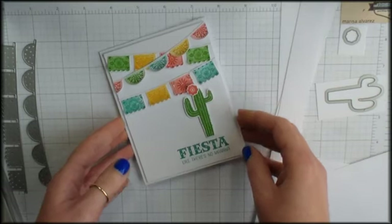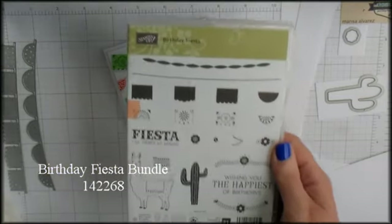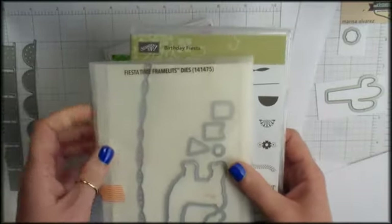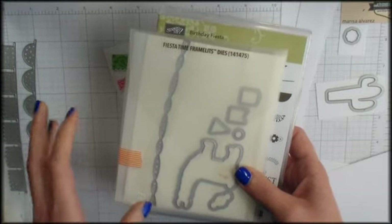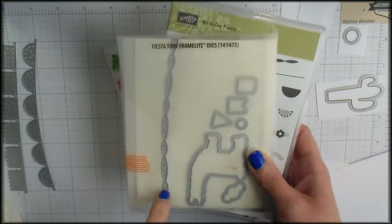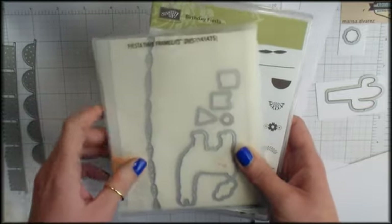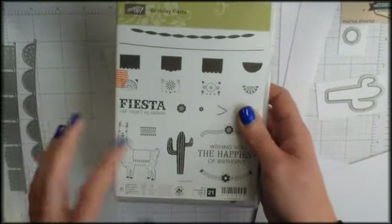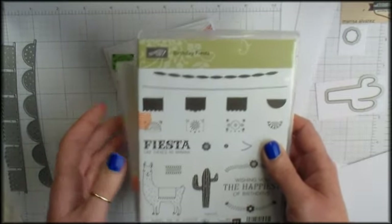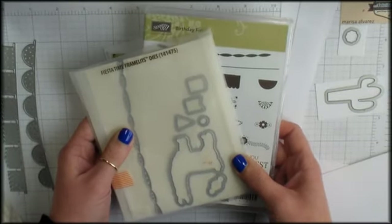Stampin' Up! is in its retirement period right now and I just recently treated myself to the Birthday Fiesta bundle. The Birthday Fiesta bundle includes the Birthday Fiesta stamp set and the Fiesta Time framelits. I really wanted to own this set for my own personal use. If you want this bundle you can get it now through May 31st while supplies last at kitchentablestamper.com.